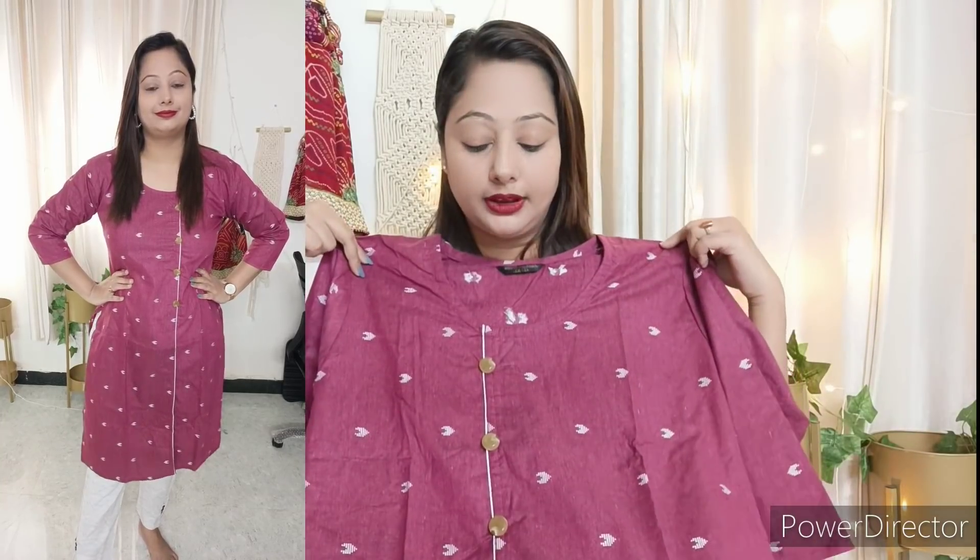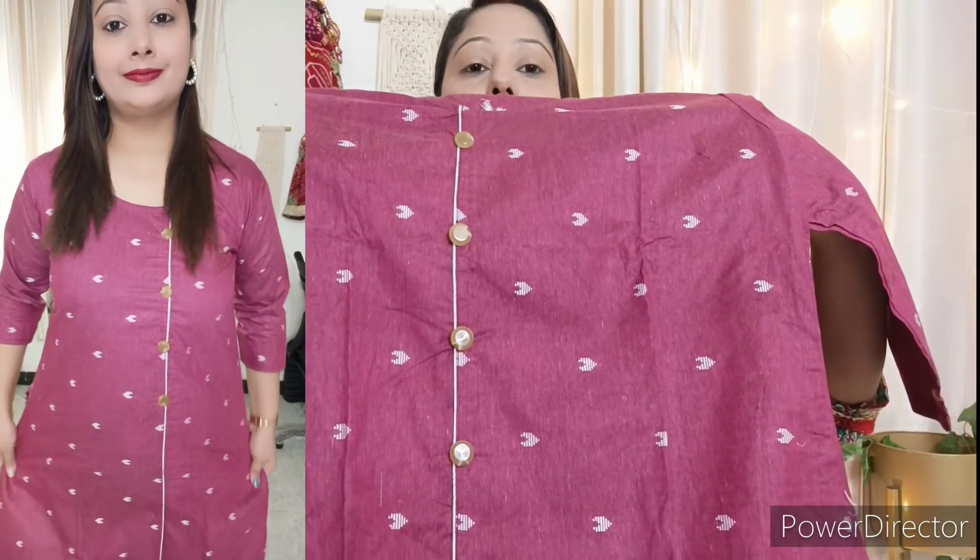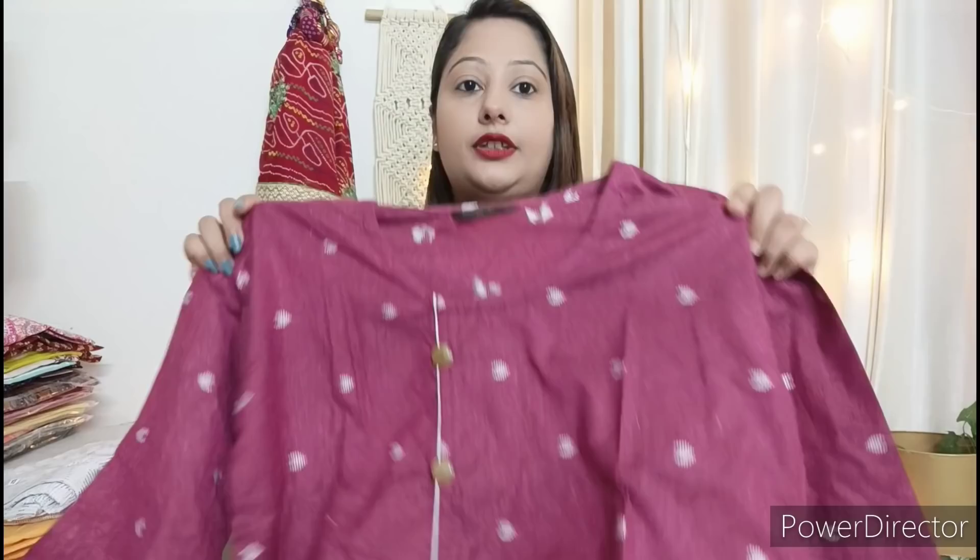This is a maroon coloured cotton kurta set. You can see the button and piping details. It is a beautiful colour and you get 3/4 sleeves. The embroidery is thread work — not a print — and the cotton material is very soft. Overall the quality is pretty good and you get great value in budget.